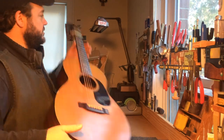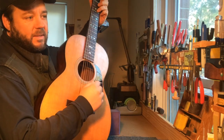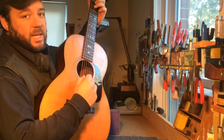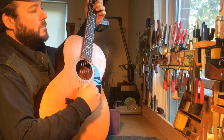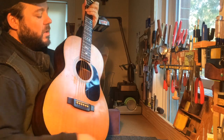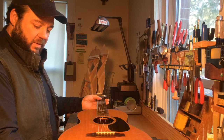All right, this video is for basically anybody interested in Martin neck sets, specifically dovetails.